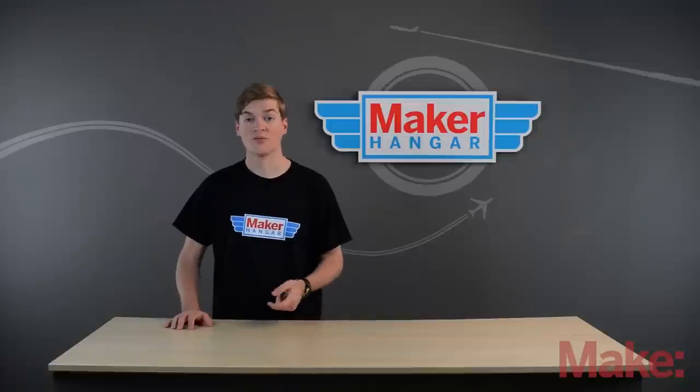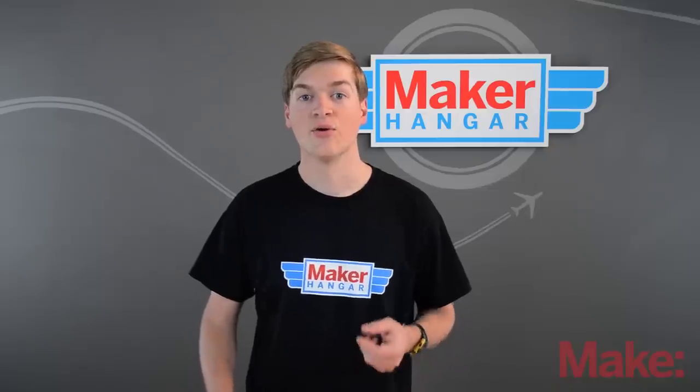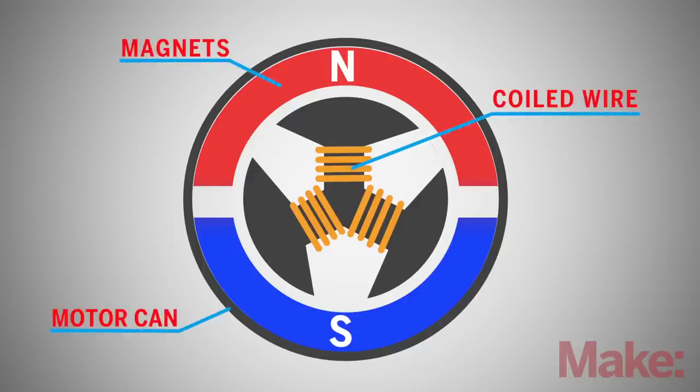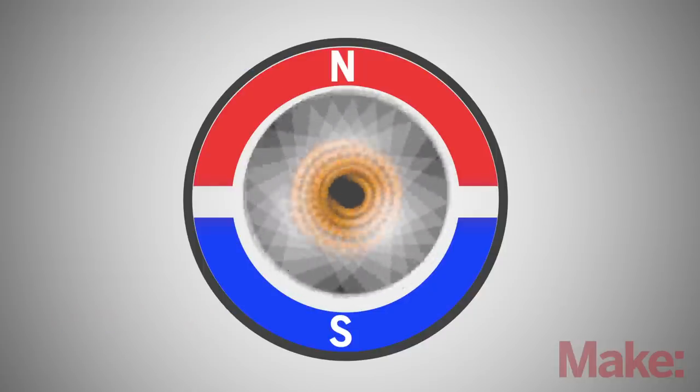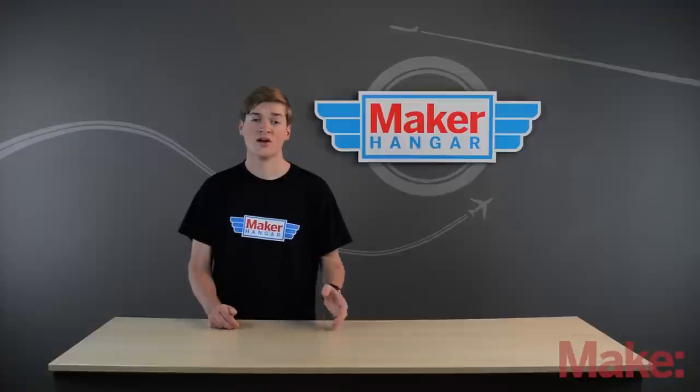Brushed motors are powered by DC current, meaning that they have two wires and can be directly connected to a battery to spin. The way they work is they have a coil of wire that spins inside of a can lined with magnets. Because the power part of the motor is spinning, brushes are used to transfer power to the coil — this is where the name comes from. This is very inefficient and wastes a lot of power.